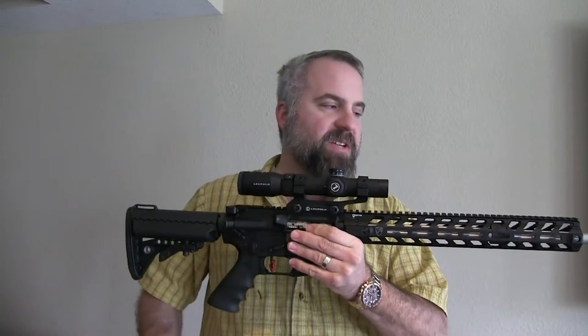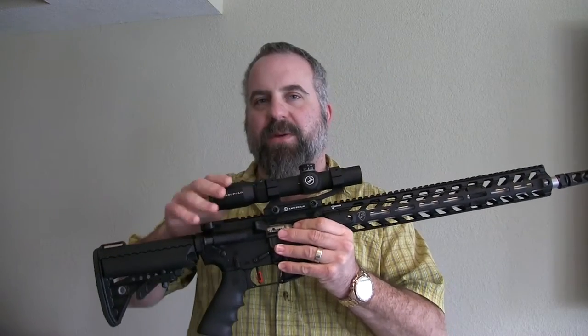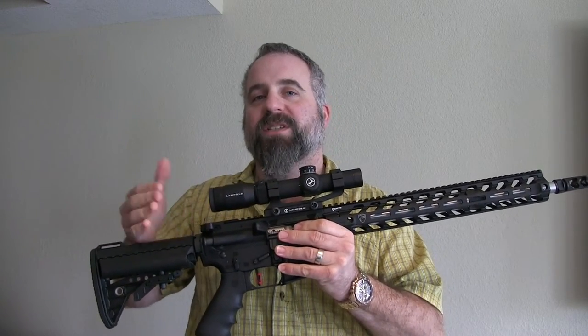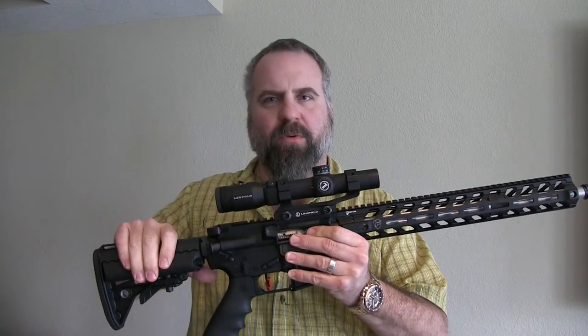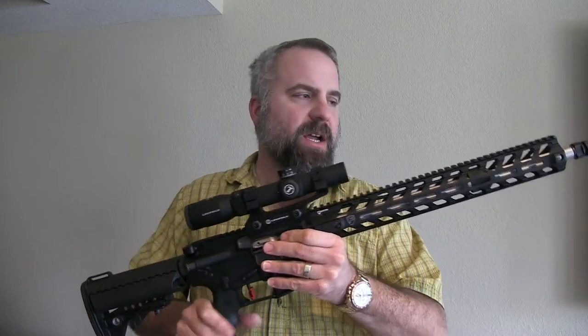It comes in three different levels: the basic, the mid, and the upper. This is the upper, with the exception that it has two components that are mid-level — the hand grip and one other item I don't remember. I don't think it's the stock. Anyway, sweet rifle.